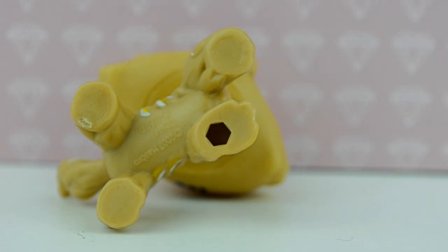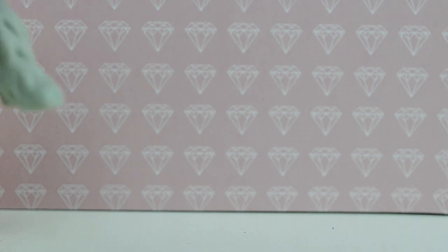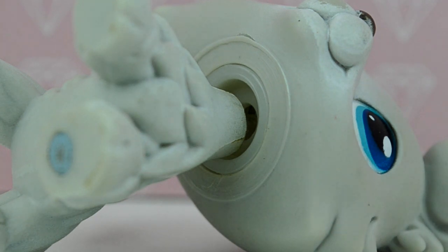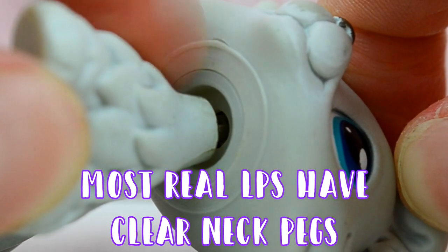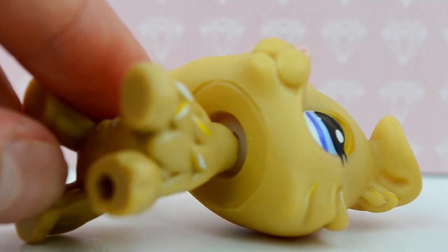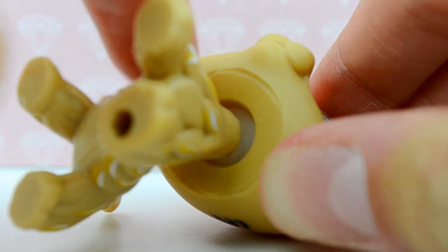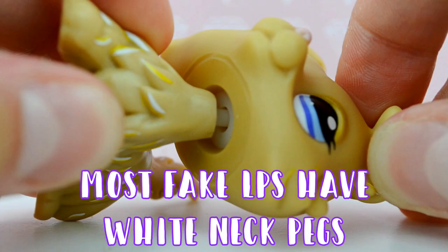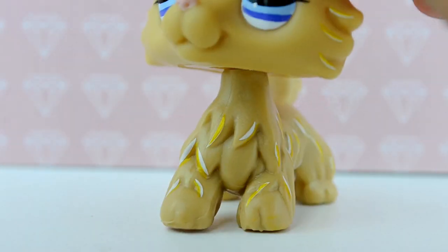My next tip is looking at the neck pegs — ever wondered why LPS bobble? It's because there's a tiny bit of plastic between their head and their body. On a real LPS this bit of plastic is clear, and around the neck there's another bit of translucent plastic with another ring. A fake LPS doesn't have that ring of plastic, and the ring is indented rather than embossed. The neck peg is also made of translucent white plastic on a fake, and it bobbles differently as well.